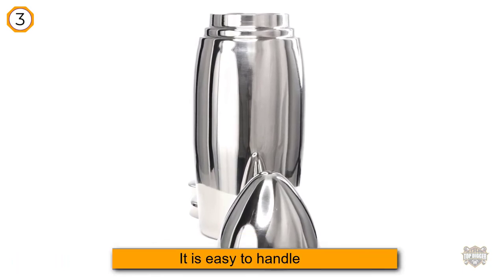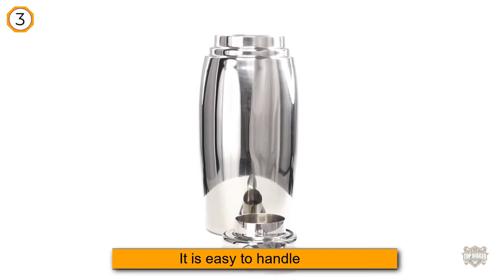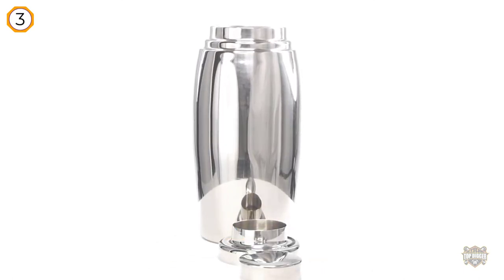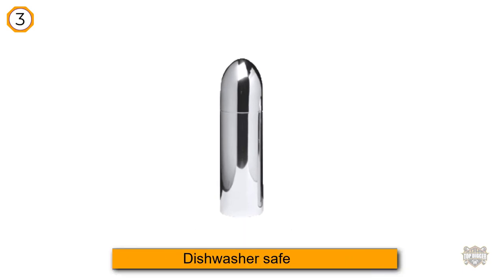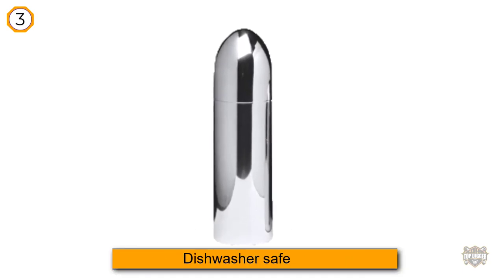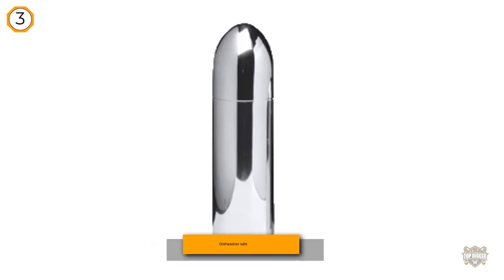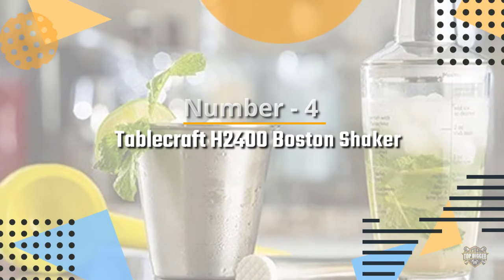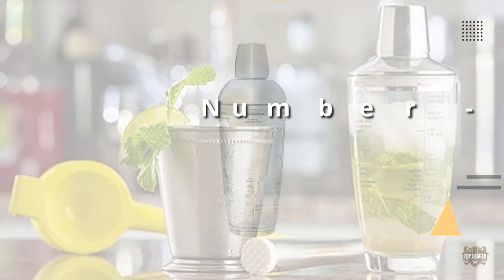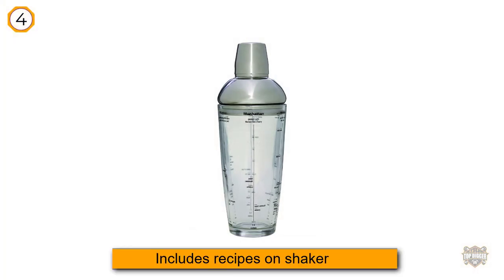To prevent leaks, hold the lid on firmly while shaking. All parts are dishwasher safe. This shaker is highly rated because it is easy to handle, has a minimalist art deco look, and fits well in your hand for smooth stirring and shaking action. Number four: Tablecraft H2400 Boston shaker.